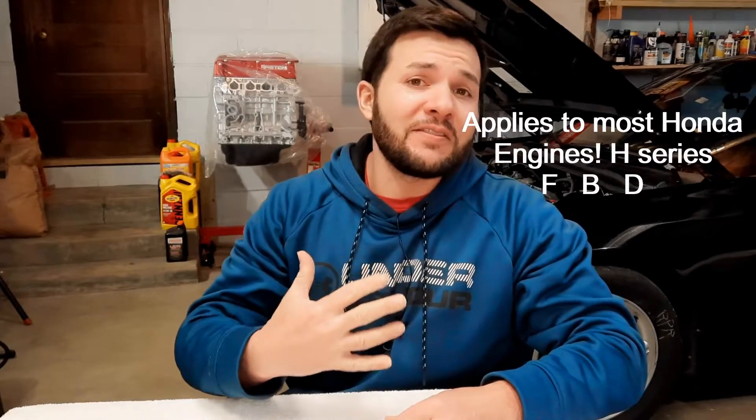So you want to turbocharge your Honda series engine — whether that's an H series, B series, or D series engine. These five tips I'm about to give you will work universally across all those platforms.